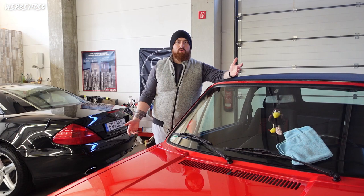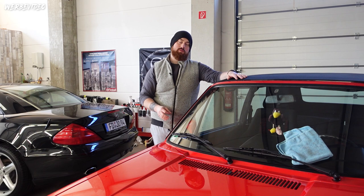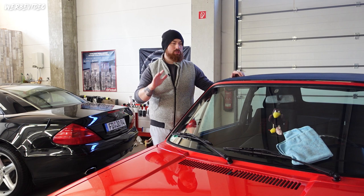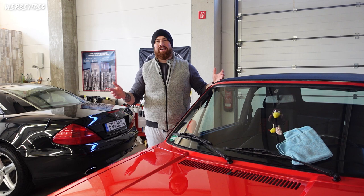Welcome back, welcome to a new video. We have here a wonderful Golf 1 Cabrio. Here it is about getting it really nice and chic. That is: paint reconditioning, ceramic coating, convertible top cleaning, complete interior refurbishment, and everything else after the intro. Enjoy the video.